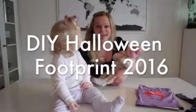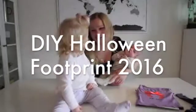Trick-or-treat! Smell my feet! No, no, just kidding!